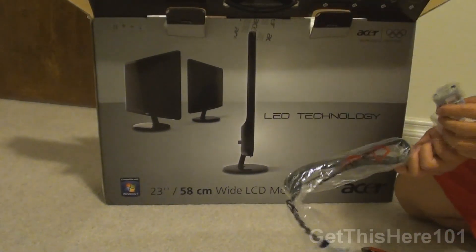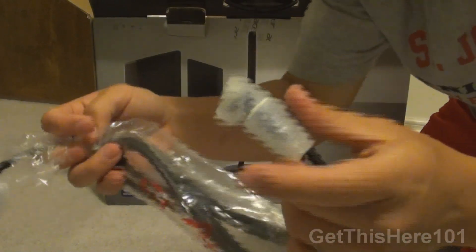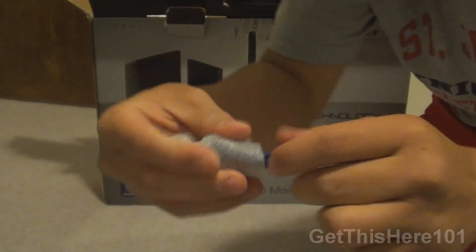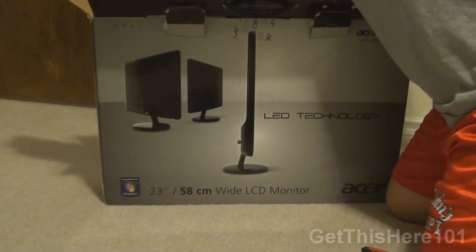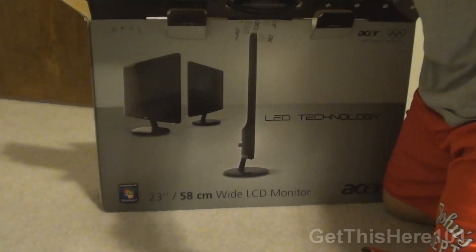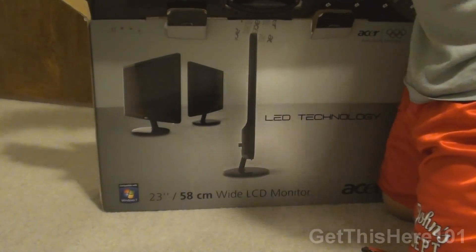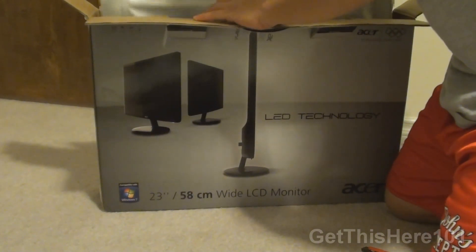They also included a VGA cable — very nice. They actually include a lot of stuff here. There is also another cable here, which I'll show you guys later. So let's take out the monitor.